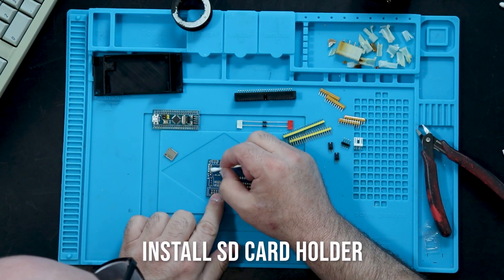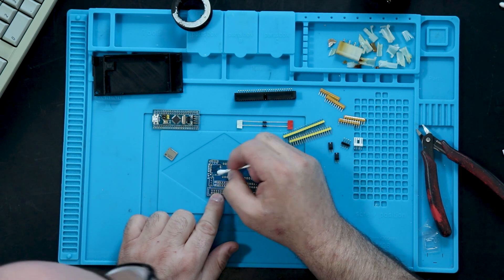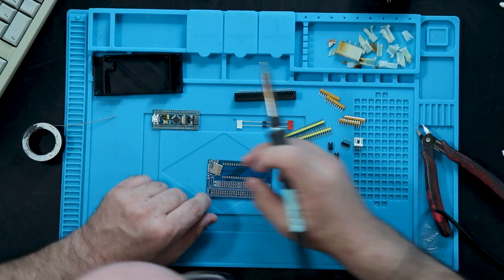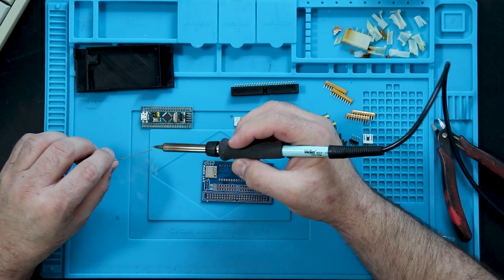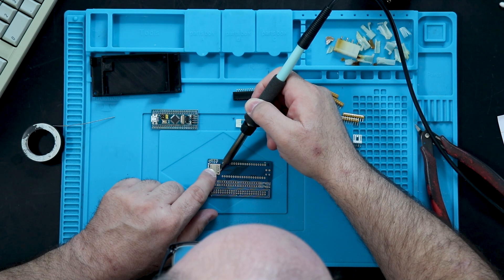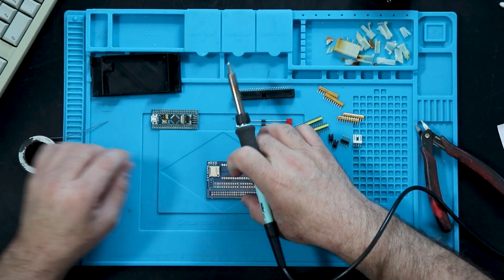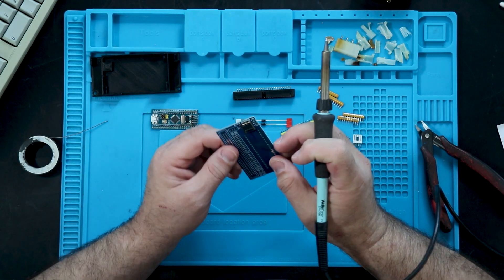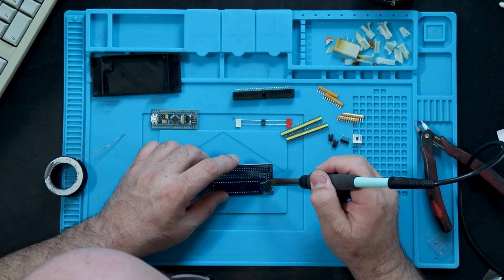Start by applying a bit of flux to the SD card mounting pads on the PCB, then tin the pads by adding just enough solder to cover them without adding so much that the SD card holder cannot sit flush. Next, carefully line up the SD card holder on the PCB, making sure the contact pins are aligned with the pads on the board. Apply a small amount of solder to the tip of your iron and carefully apply it to one of the mounting pads around the edge of the card holder, applying heat to both the pad and the mounting tab to ensure a strong connection. Once the pins are lined up, repeat the process to attach the remaining mounting points.